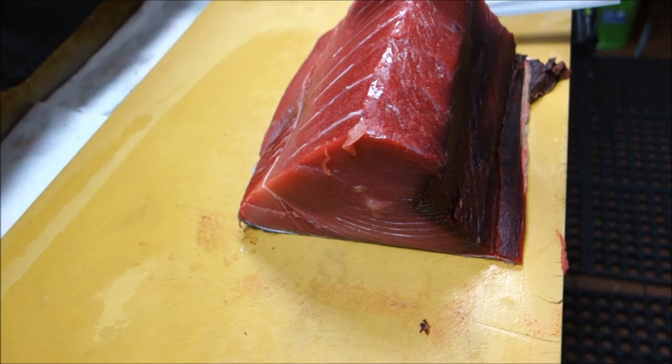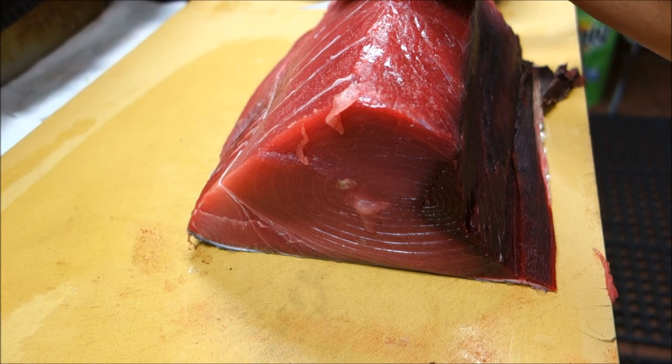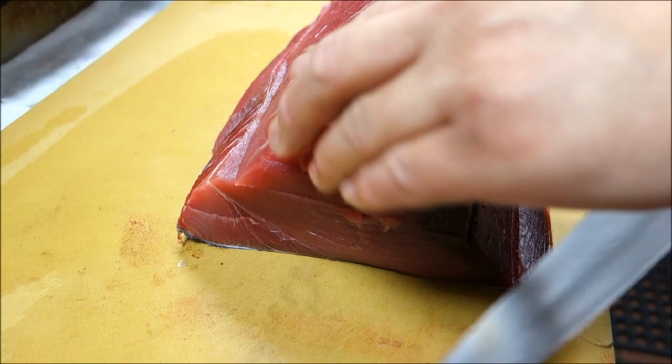We're using the kukuchi knife from Knife Merchant. Now I'm going to cut off the top part — this much. You have to divide the piece into the parts you can use for sashimi, and some will be used for the rolls.